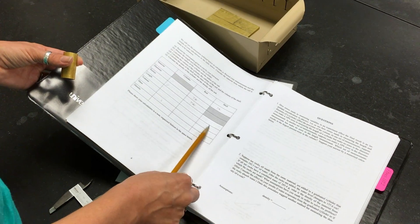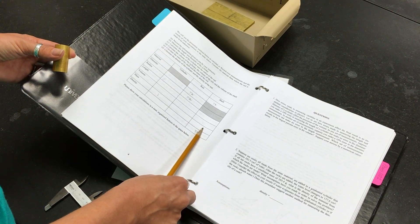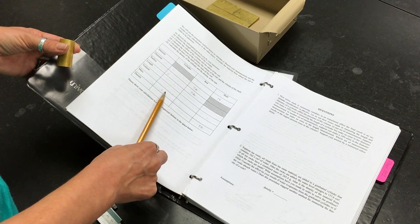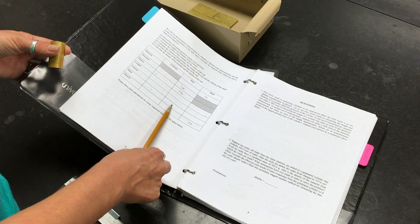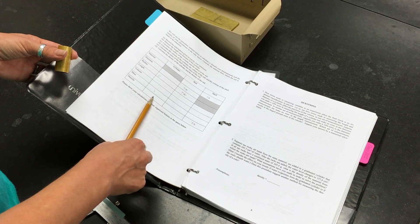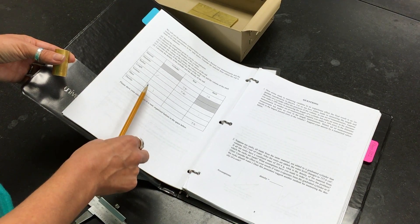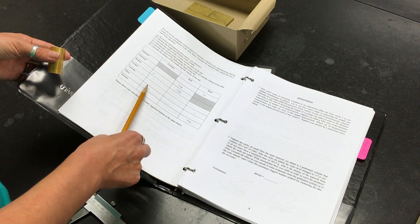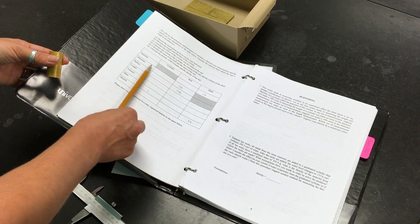Knowing the volume of the shell and the density of the shell material, you can calculate the mass of the outer shell. You already measured the total mass on the balance, so by subtracting the shell mass from the total mass you get the mass of the rod. Knowing the volume and mass of the rod, you can calculate the density of the rod. Then, knowing the volume and mass of the whole cylinder, you can calculate the density of the whole cylinder. It is important to remember that the density of the whole cylinder is not the density of the shell plus the density of the rod — it is the total mass divided by the total volume. Please show all your calculations in this space and make sure to include units in your table.